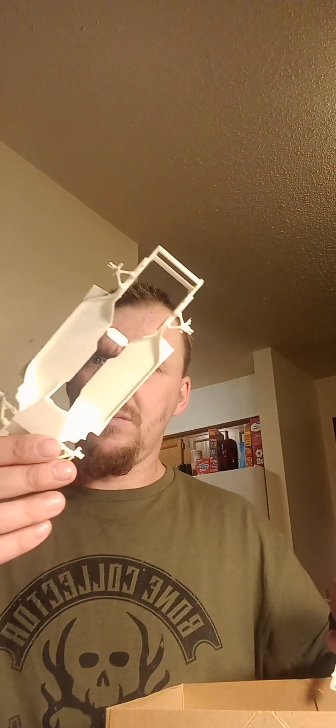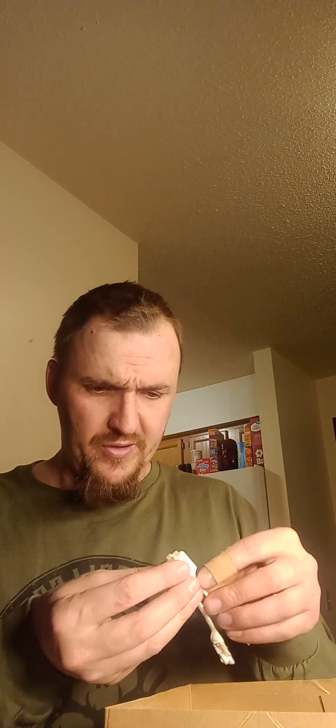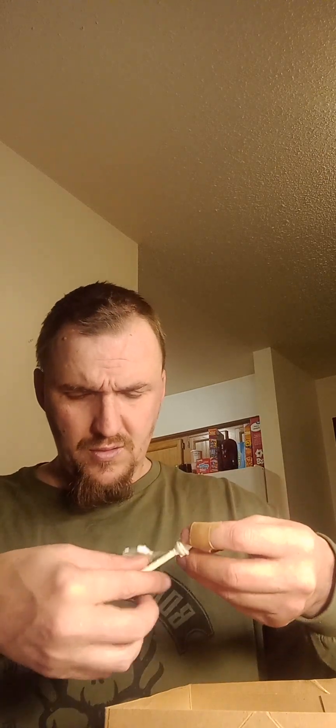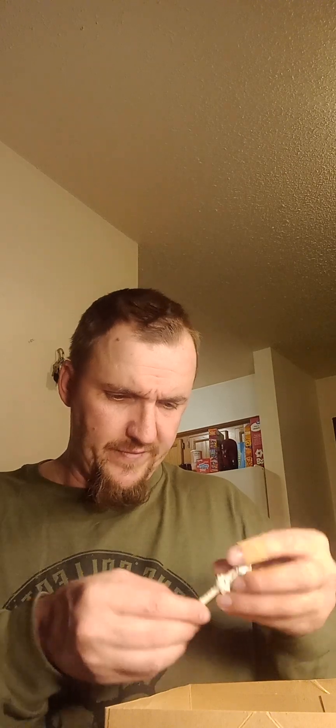There's another part here — that's the chassis I guess — and some more parts. Looks like the engine. Wow, I haven't seen a model kit like that before. Just needs some cleaning off.